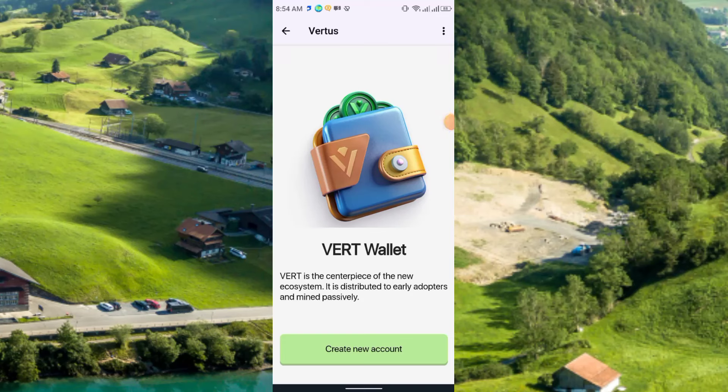Assalamu alaikum warahmatullah. Hello everyone, welcome to this channel. In this video I'm going to discuss the Vertus wallet and show how you can connect your TON wallet to it.